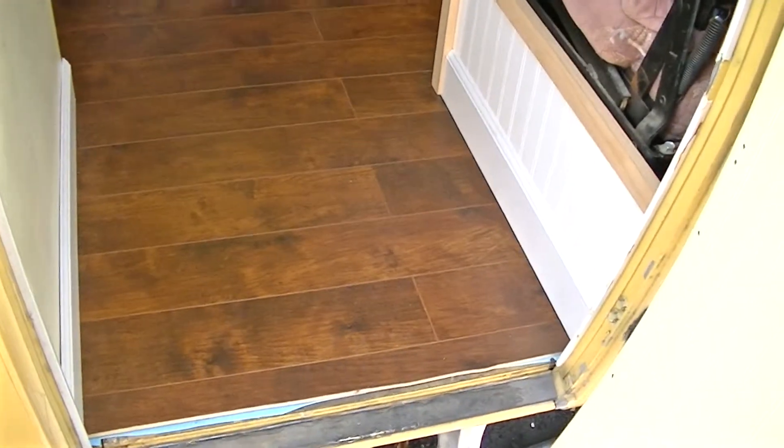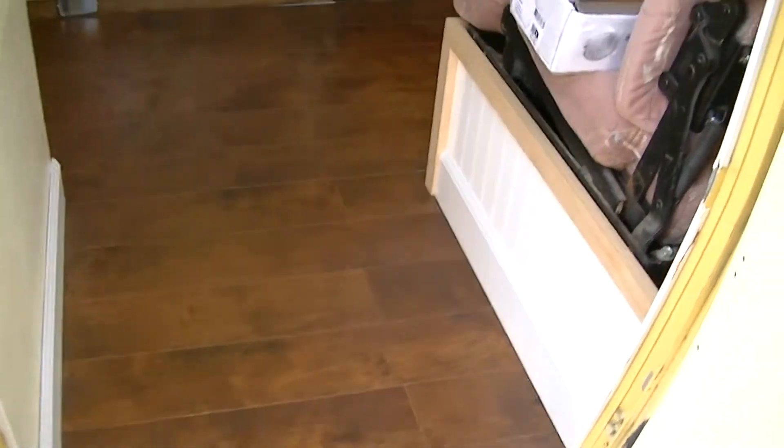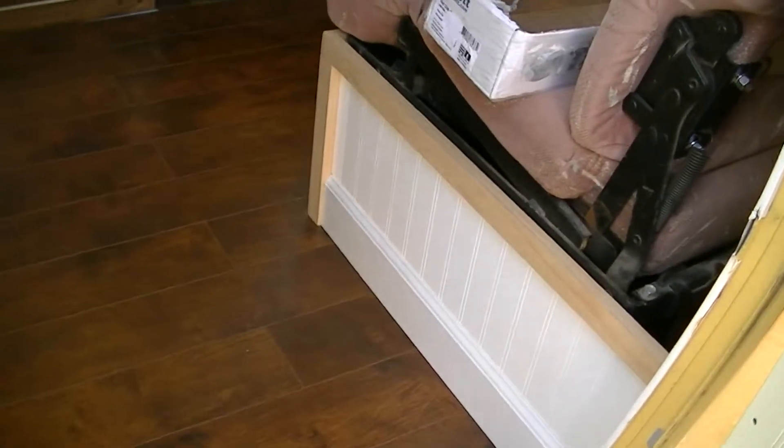Hi y'all, it's old user hillbilly again. Look what I did — I got flooring in. I put trim in here around the bottom of the jackknife couch.